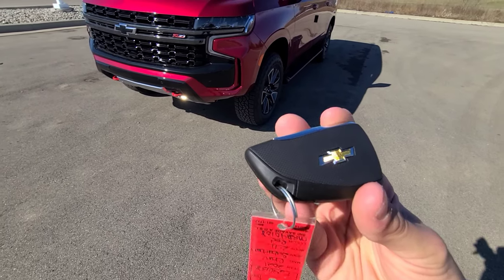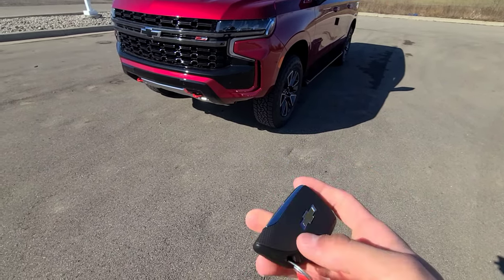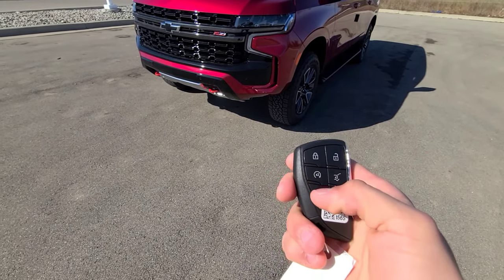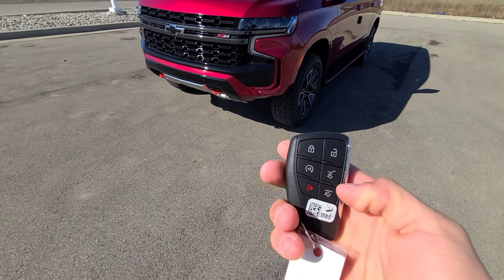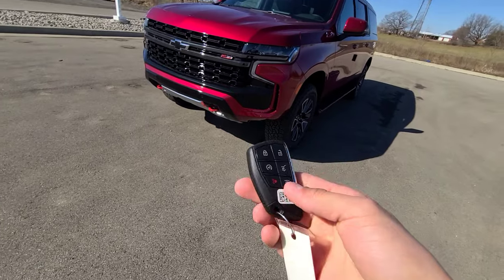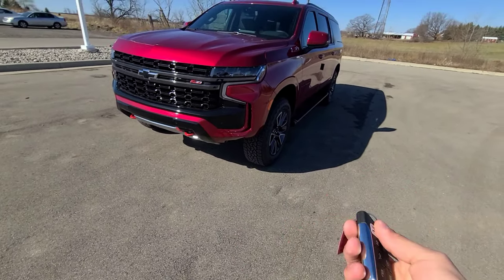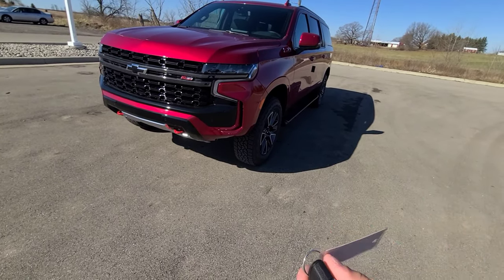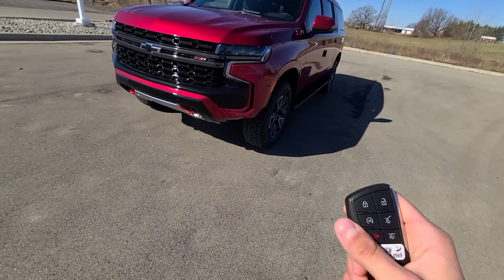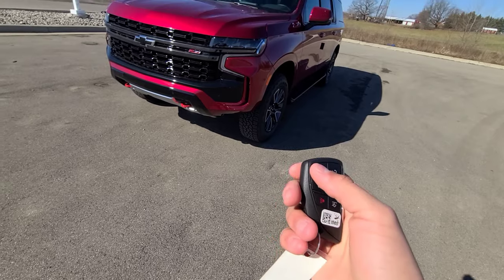Starting off with the key fob, it is a newer design that General Motors is now using, with the Chevrolet bowtie on the rear. On the face of the key you have unlock, lock, remote start, power liftgate, a button that releases the glass on the liftgate, and a panic alarm. On the inside there is a physical laser-cut key. To utilize remote start, you first lock the vehicle and then double-click the circular button.